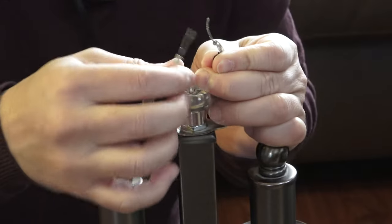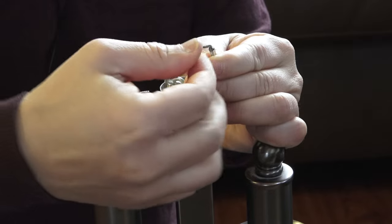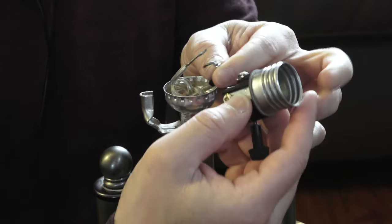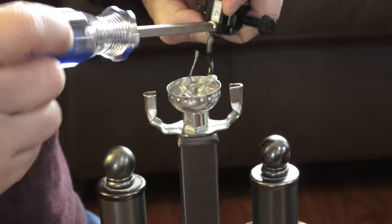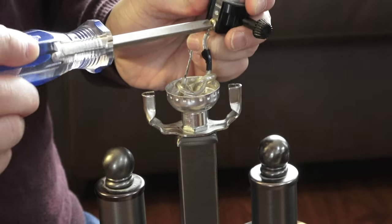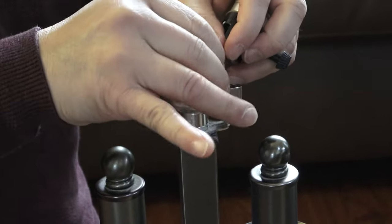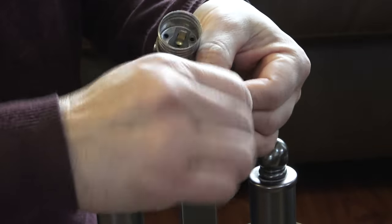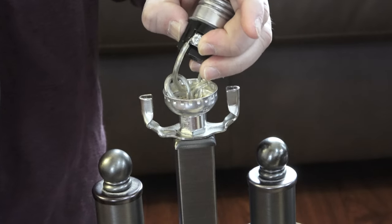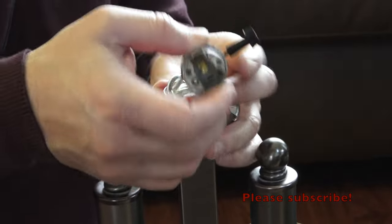Here comes the exciting part — we're going to wire the socket. I'm holding the live wire here. You want to make a hook like so. The hot wire or live wire will be connected to the copper screw. You want to make a hook in a clockwise position so that when you screw it in, it goes along with the curvature of the wire — really tight. The next wire will be the neutral or return wire — make that hook again. Make sure the wire goes underneath the screw. Now they're both screwed in.